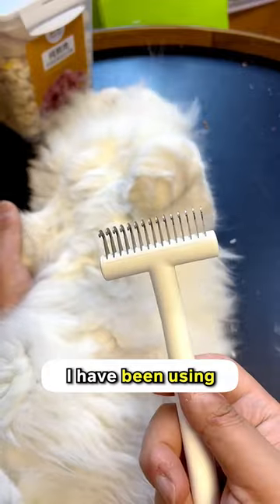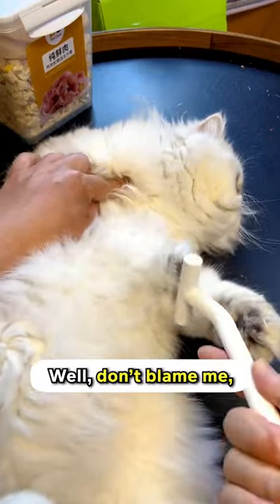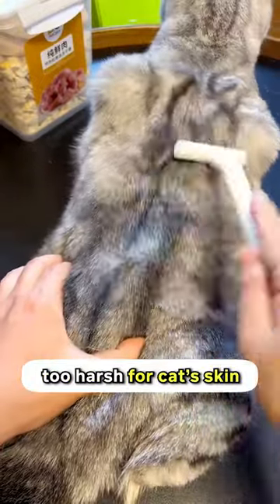You've got to be kidding me. I've been using this comb that I got from a random store a year ago, and I thought it was the best one. Well, don't blame me — I thought all cat combs are the same in the first place. But apparently I was wrong, because combs like this are too harsh for cats' skin.